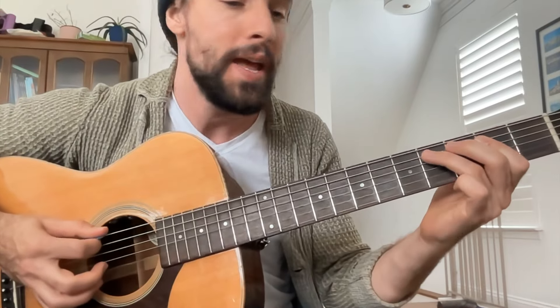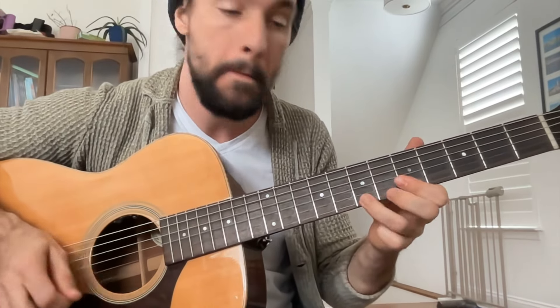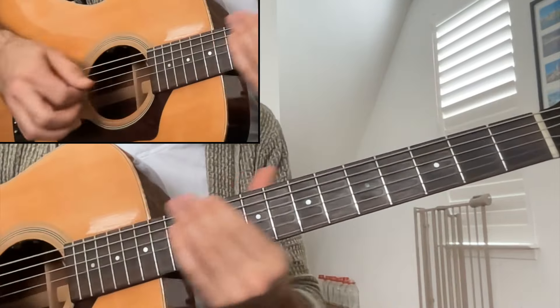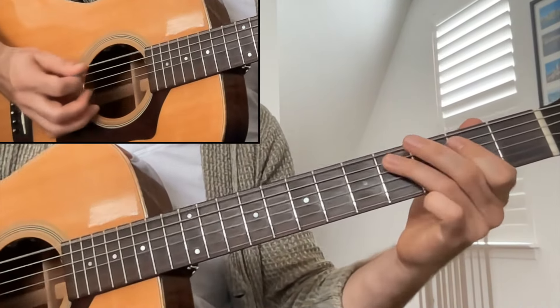One, two, and three, and... A great little lick that you can play over top of an E shuffle. Let's hear it one more time, first at full speed. One, two, and three, and...